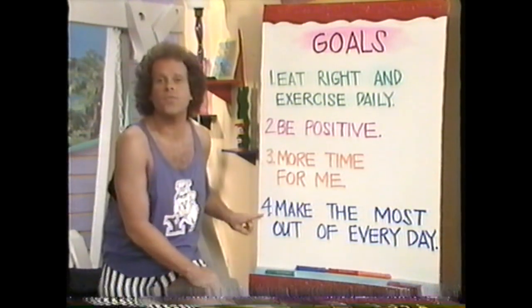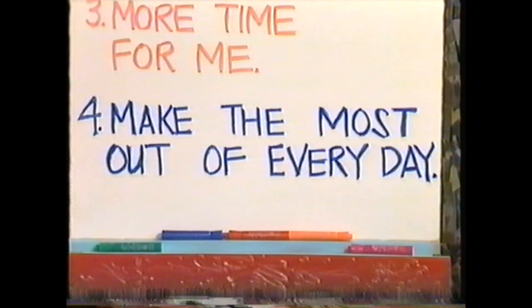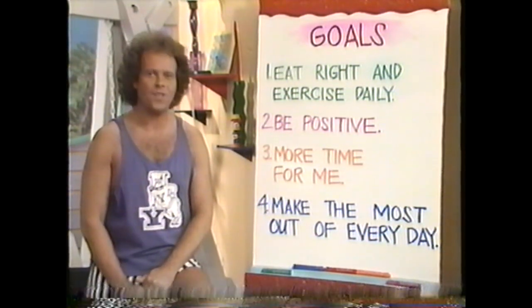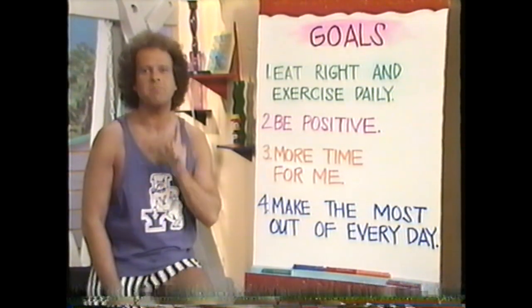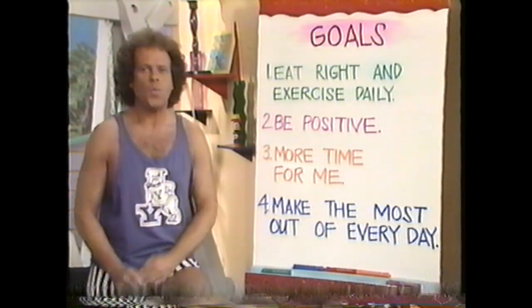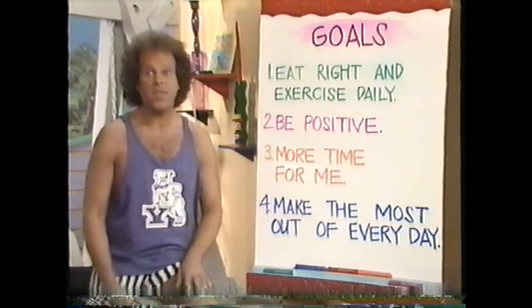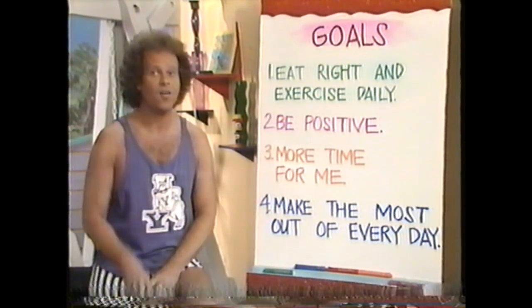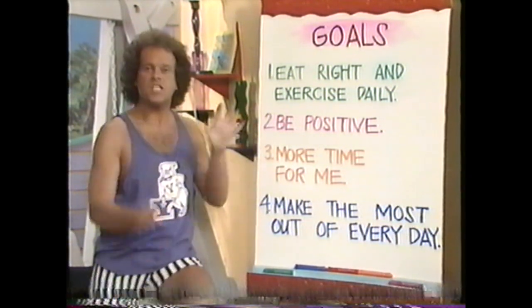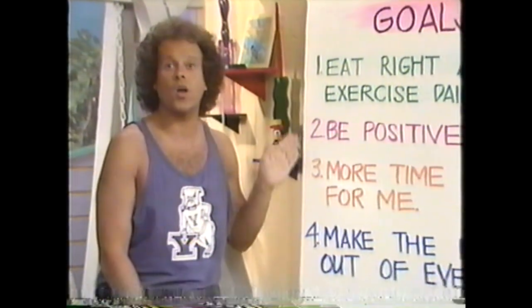Goal number four: I want to make the most out of every day of my life. This is a very important lifetime goal to strive for. Living each day to the fullest means that you haven't wasted one precious minute of the short time God has given us. It means that you recognize yourself as a worthwhile individual with lots of talents to give to the world. And it also means that in order to get the most out of every day, you have to take care of yourself. Take a few minutes today to add some more goals to your list, then every day I want you to imagine your goals coming true. And you know what? They will come true. Because this time, you're going to make your dreams a reality.